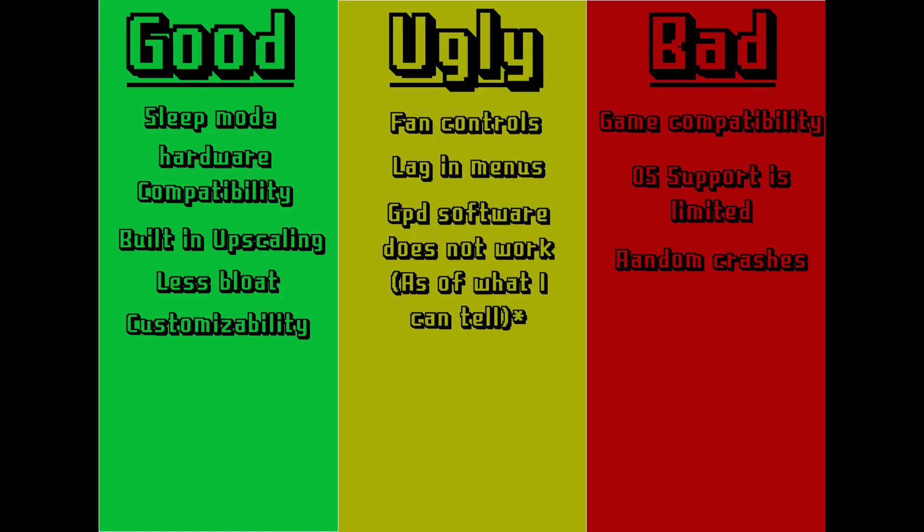To put a nice clean bow on everything, here is the good, the ugly, and the bad. The good: sleep mode, hardware compatibility, built-in upscaling, less bloat, and customizability. The ugly: lag in menus, fan controls being obscured and hard to navigate, and GPD software not working. The bad: game compatibility — specifically with multiplayer games. OS support is also limited by the fact that it is a fan-made Linux distro, so it doesn't have a full paid team bug-fixing for all these handhelds. And sometimes you'll get a random crash in games that you'll have to fix — it's not always replicable, but I have had some issues.